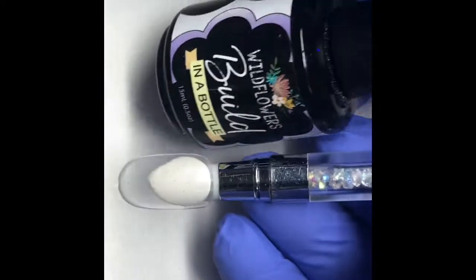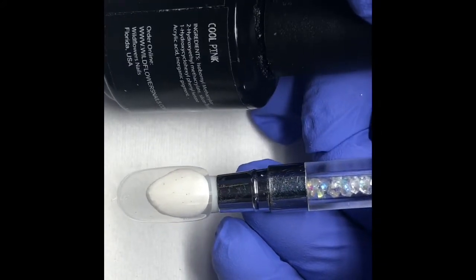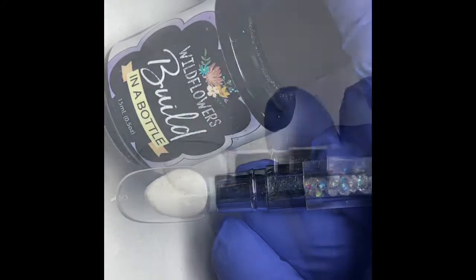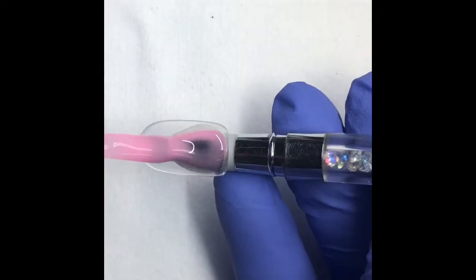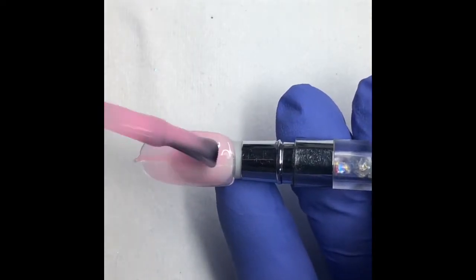Our first step is to grab our Wildflowers Build in the Bottle in cool pink, and we're going to apply the build onto our nail. You don't want to make it too thick and you don't want it to be too thin.